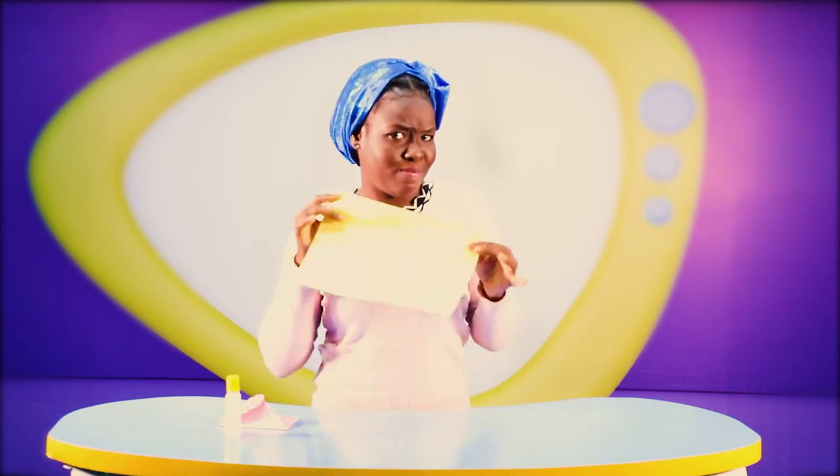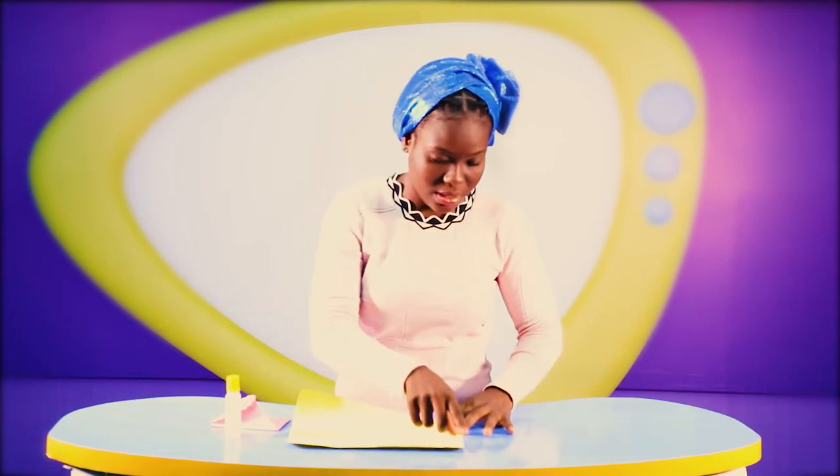You can pick a piece of cardboard paper with any color of your choice and join me while I'm doing it, or you could do it later at your convenience. But I would prefer you pick up your cardboard and join me as we do this together.